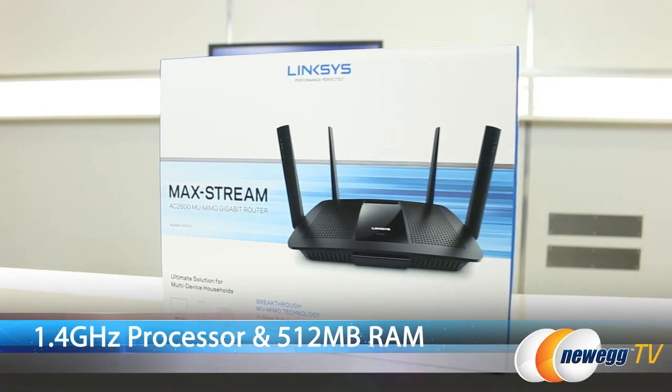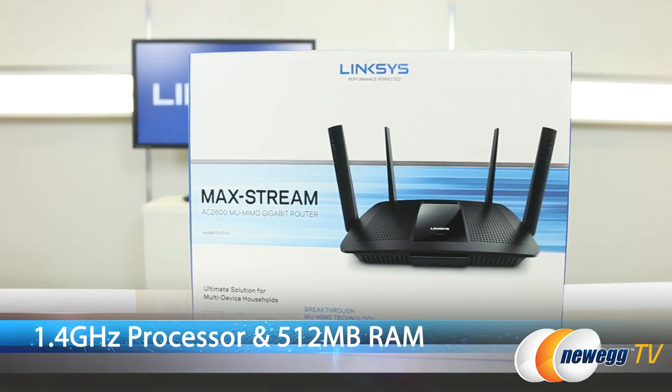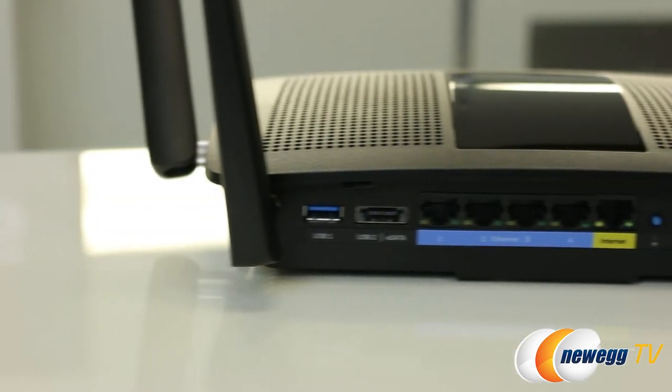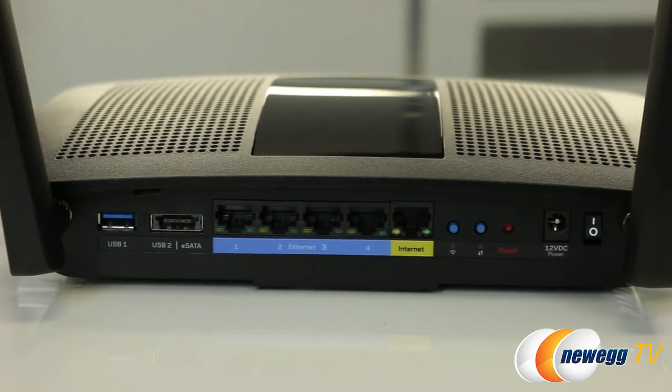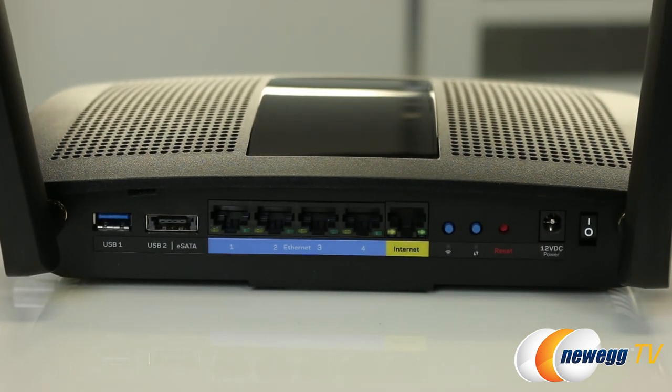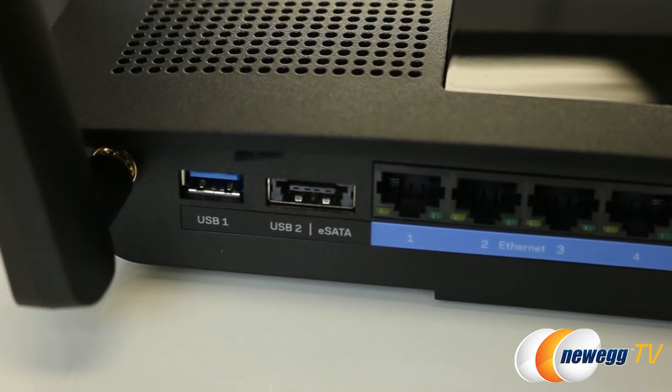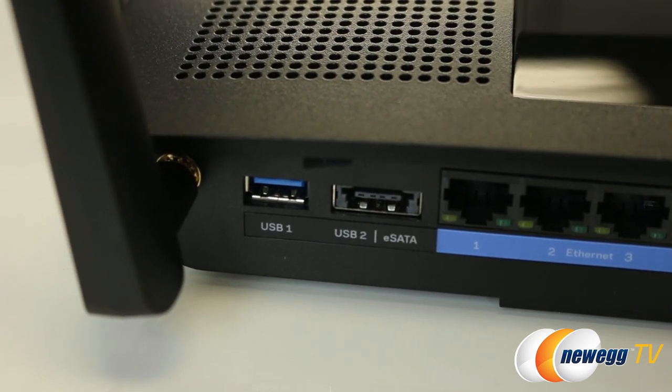And how about the hardware and the connections? So, it has a 1.4 gigahertz processor and 512 of RAM, so it has a really powerful CPU. It also has 4 gigabit LAN ports for all your wired connected devices. It has a gigabit WAN port for your ISP connection. It also has 3 connections for a hard drive: a USB 2.0, a USB 3.0, and also an eSATA port in case you have an older hard drive hanging around.